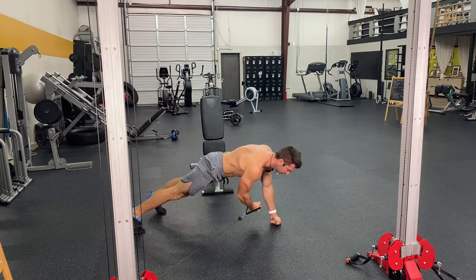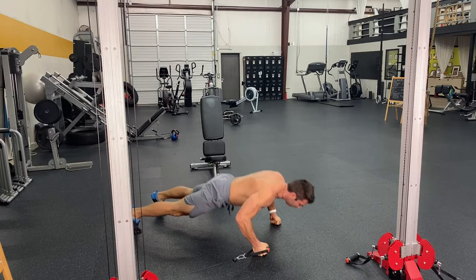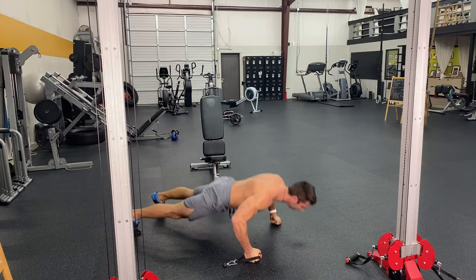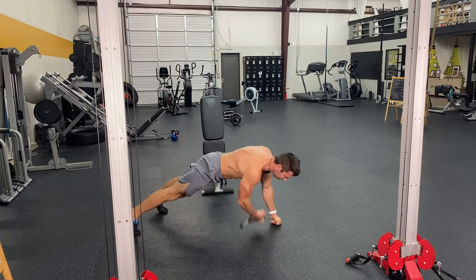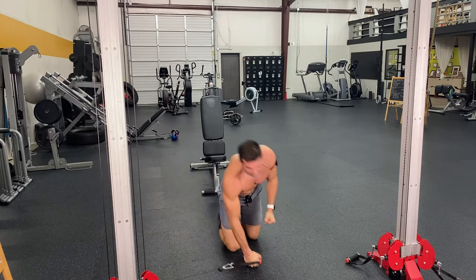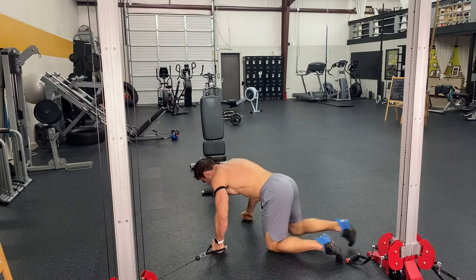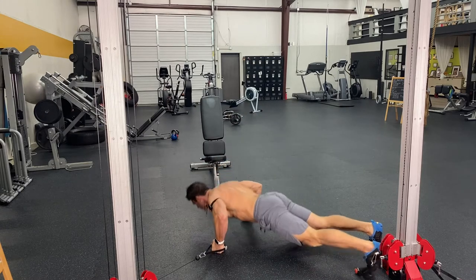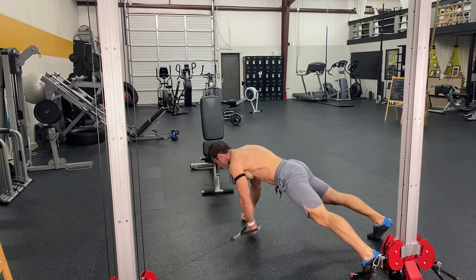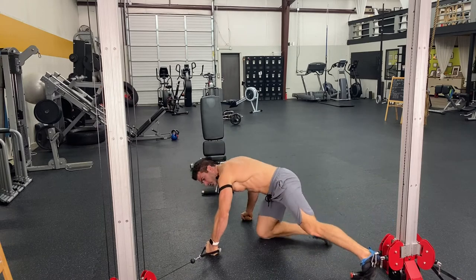Core's engaged, getting that chest pump to finish it. I go high and low with it. Five on each side — we're going to do the pushup, squeeze, squeeze, pushup, squeeze, squeeze. We're going to do five on each side.